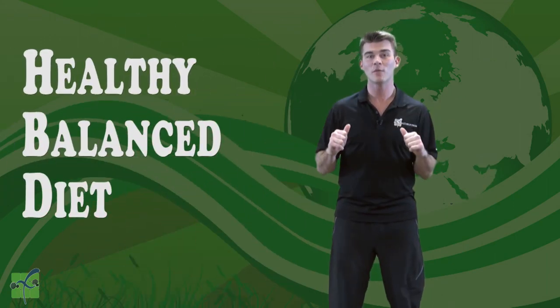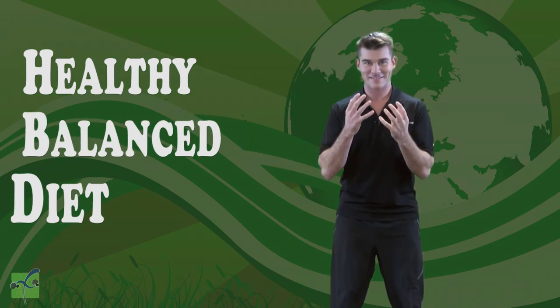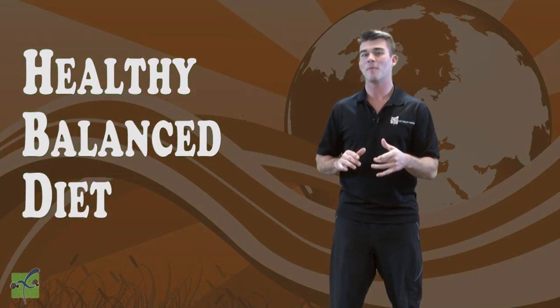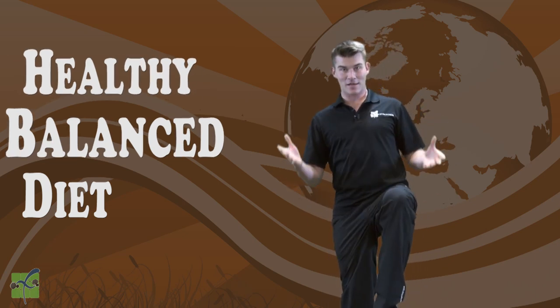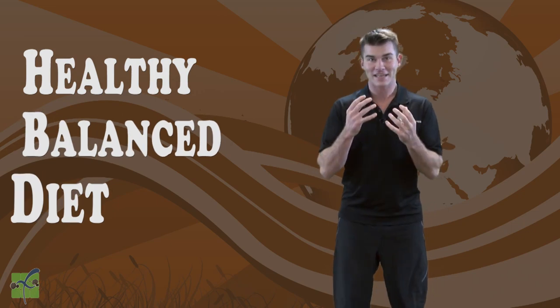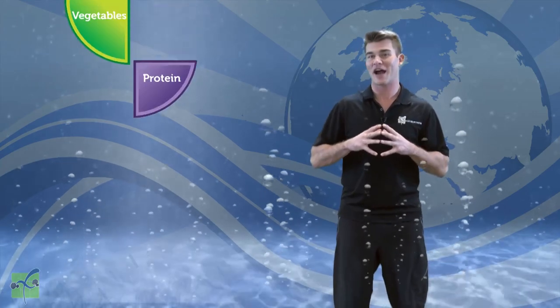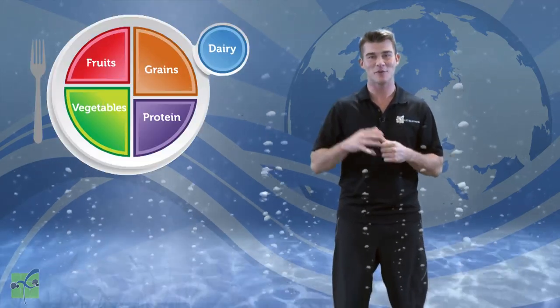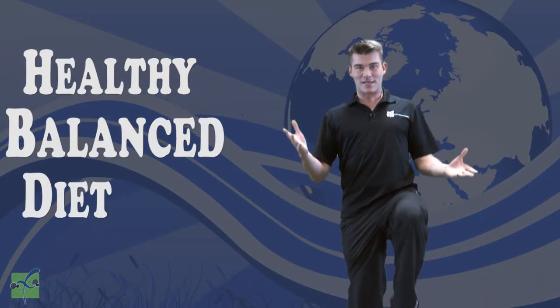Now, there are unhealthy diets and healthy diets. We want to be healthy and active for our whole lives, so that means we want to eat a healthy, balanced diet. Let's talk about what that means. Having a healthy, balanced diet means that each day we are drinking plenty of water and eating a variety of foods from all five food groups. And that's a healthy, balanced diet.